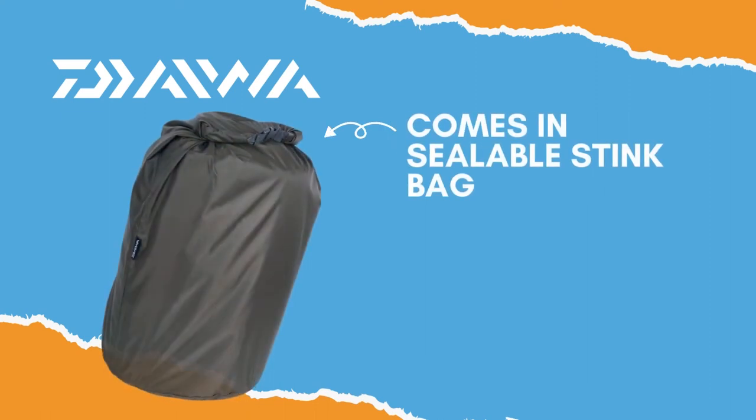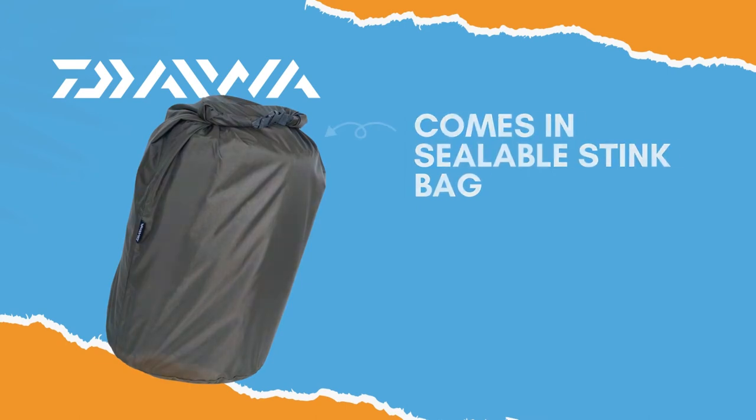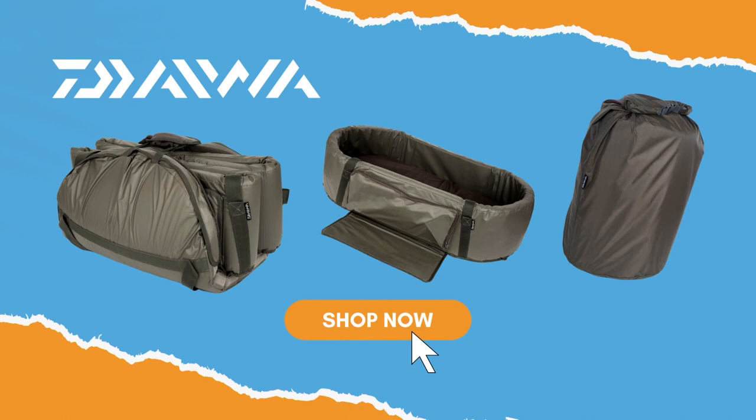The whole mat fits into a sealable stink bag, which eliminates fish and lake residue, preventing bacterial buildup. Available from all leading tackle shops nationwide.